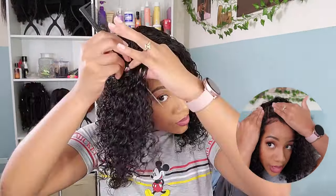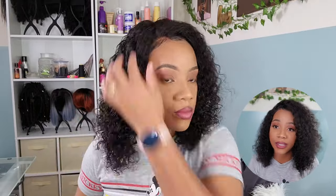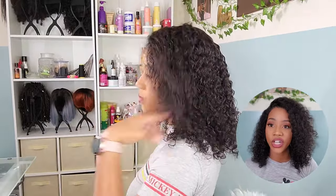You don't see the lace straight away unless you hold the hair down and inspect it — you can see the knots from where the hair is hand tied to the lace. It doesn't bother me at all because you can't see it unless you're doing a full-on inspection. Plus we're in the middle of a pandemic, so everyone should be six feet apart anyway. If anybody can see the knots on your lace, they are way too close and you need to tell them to back up.